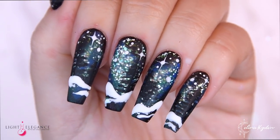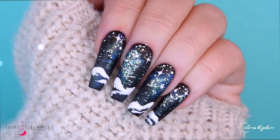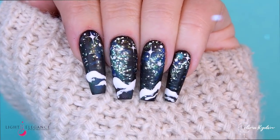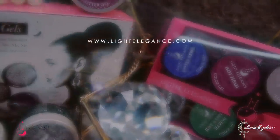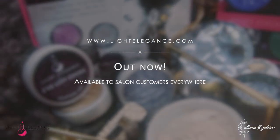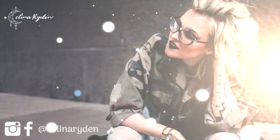I really hope you like this set — I love it, I'm wearing it right now and I can't stop staring at it, it's so pretty. This collection is available now at lightelegance.com for all salon customers, and also at your closest Light Elegance distributor. Make sure you tag me in your Scandinavian winter sets so I can like them — thank you so much for watching and I'll see you soon!